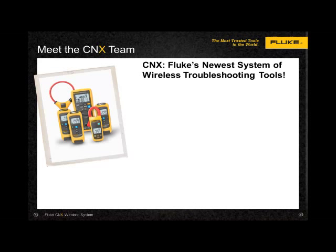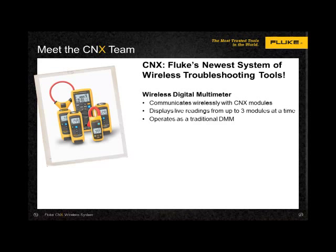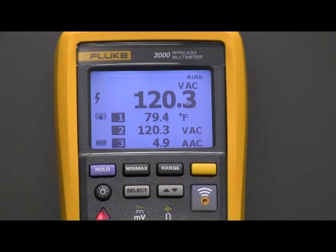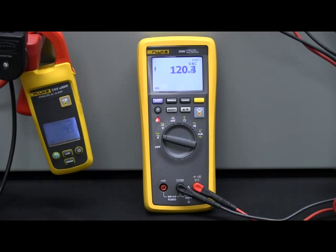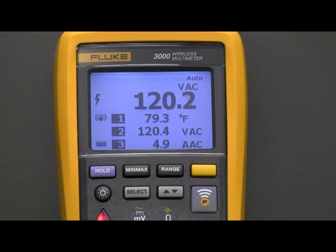Meet the K'nex team. At the heart of the system, the wireless digital multimeter is designed to communicate wirelessly up to 60 feet away with K'nex modules. The DMM operates as a traditional DMM, even in nasty environments due to its IP ingress protection rating of 54. It will display live readings from up to three modules at a time and can be used as a module itself, sending its readings to a computer or another K'nex DMM. The first thing you'll notice is the K'nex radio button on the right side of the meter. With a push of the button, the meter will initiate a binding process, discovering available modules and displaying their readings on the display. The display will change slightly when the secure connection is established, now displaying four readings.